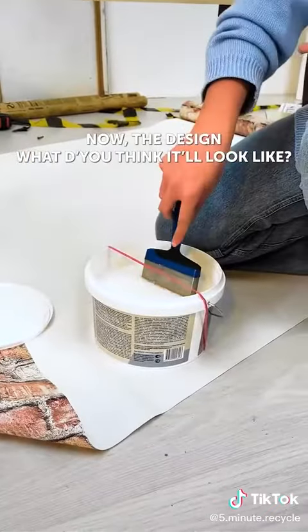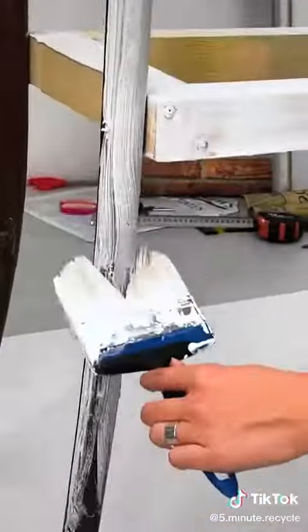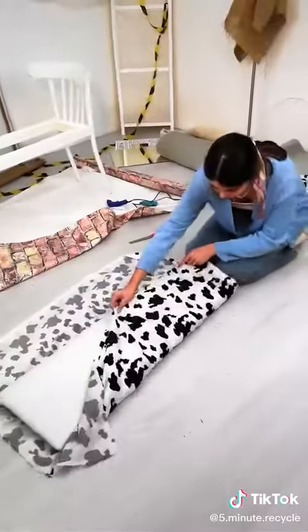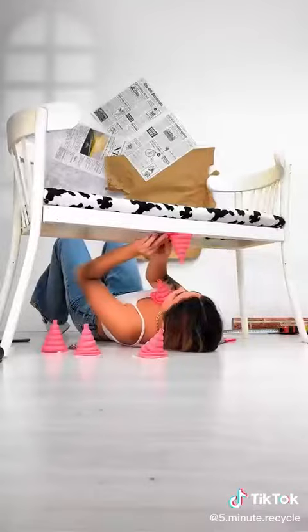Now the design — what do you think it will look like? Paint all parts carefully. And final stroke.